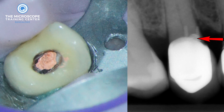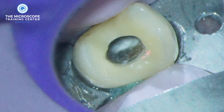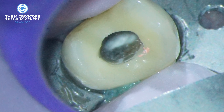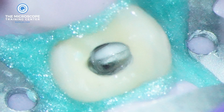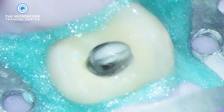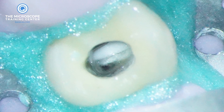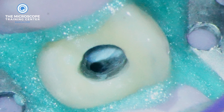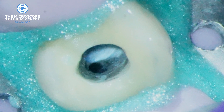So you have to look for the canal distally, which is what we did. We took out the gutta-percha and then looked for the canal distally — you can see that dark area distally. We troughed underneath that dark area and sure enough that's where we found the canal. Once we located the canal we cleaned, shaped, and the rest of the procedure was fairly straightforward.